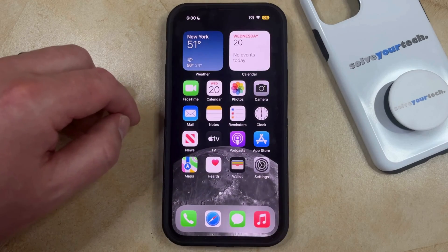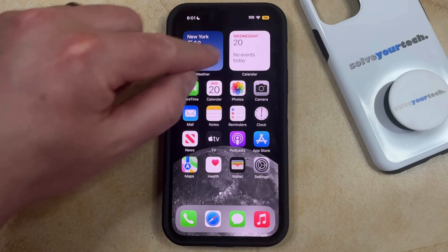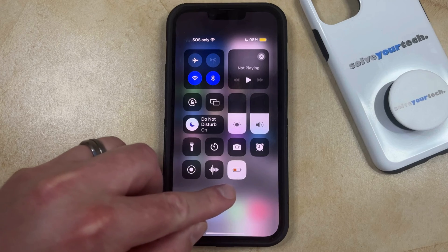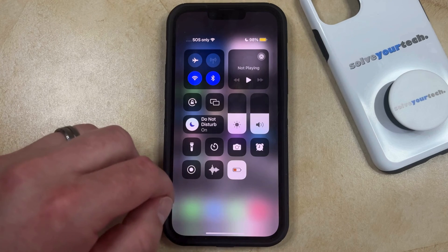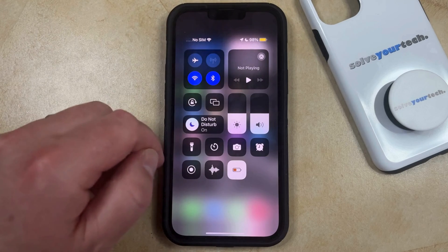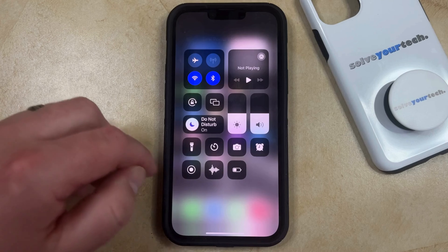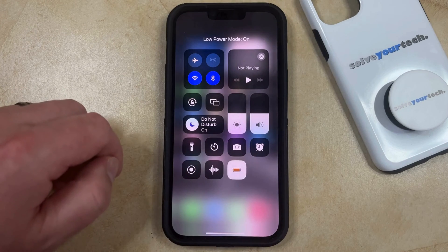To simply toggle on low power mode, you can swipe down from the top right corner of the screen to open the Control Center, and here you're going to see a little battery icon which can toggle Low Power Mode on or off. Right now I have low power mode on as indicated by the yellow battery icon, but if I tap this then that's going to turn low power mode off, or I can tap it again to turn low power mode back on.